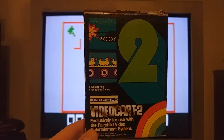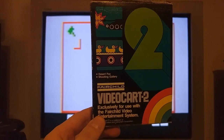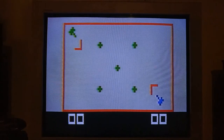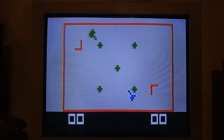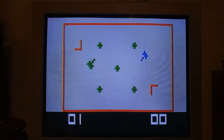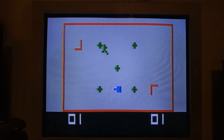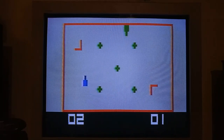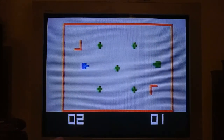This is Video Cart 2, which has Desert Fox and Shooting Gallery. Desert Fox is Channel F's version of Combat. What's interesting about this game is that it doesn't have tank controls — you actually press the direction you want to go. You don't run into the mines because those will blow you up. To turn, you twist the controller left and right, and to shoot you just push it down.